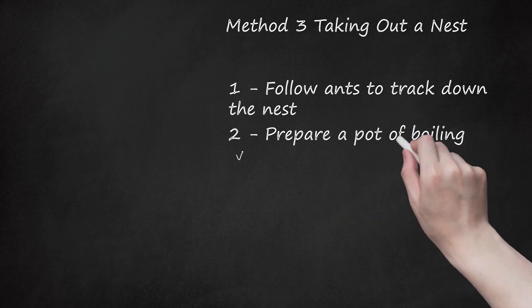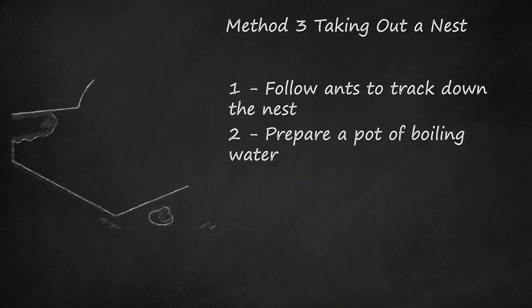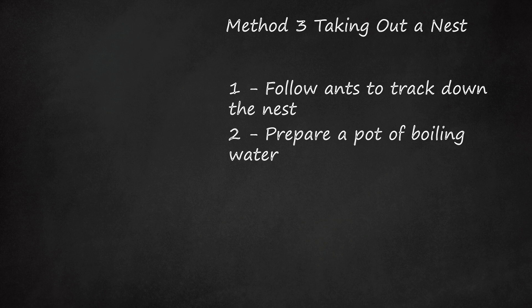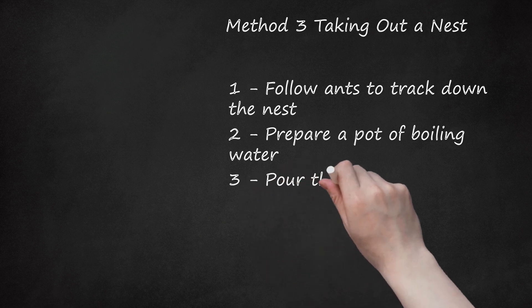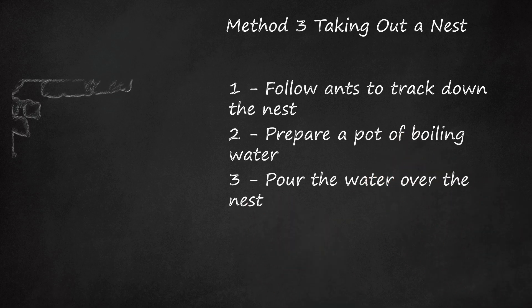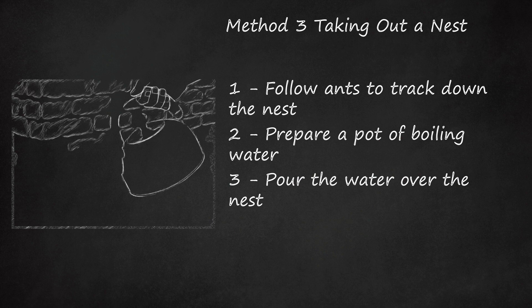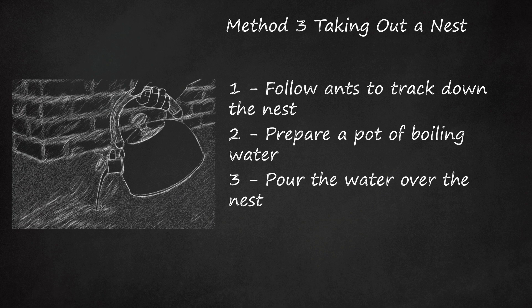2. Prepare a pot of boiling water. Fill a large pot halfway to the top with water. Bring it to a rolling boil over high heat. As soon as the water comes to a boil, and while it's still piping hot, you'll need to be able to get it from the kitchen to the nest you found. 3. Pour the water over the nest. Try to pour it into the entry hole you found. The boiling water will kill hundreds of ants on contact, and it will also cause the nest to collapse. If the nest is quite large, you might want to pour more than one pot of water over it. If the nest is indoors, the boiling water trick might damage your house. Instead of using water, douse the nest with a bowl of soapy water. You can also put on a pair of long rubber gloves and scrape the nest into a bucket, then drown the ants.